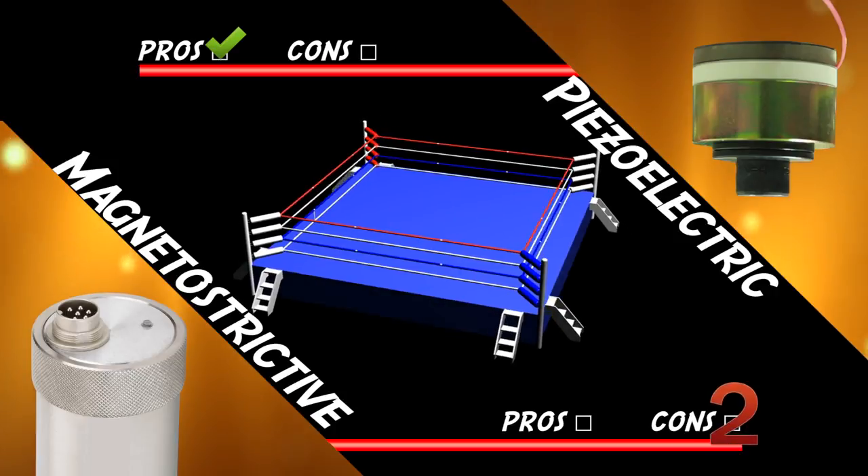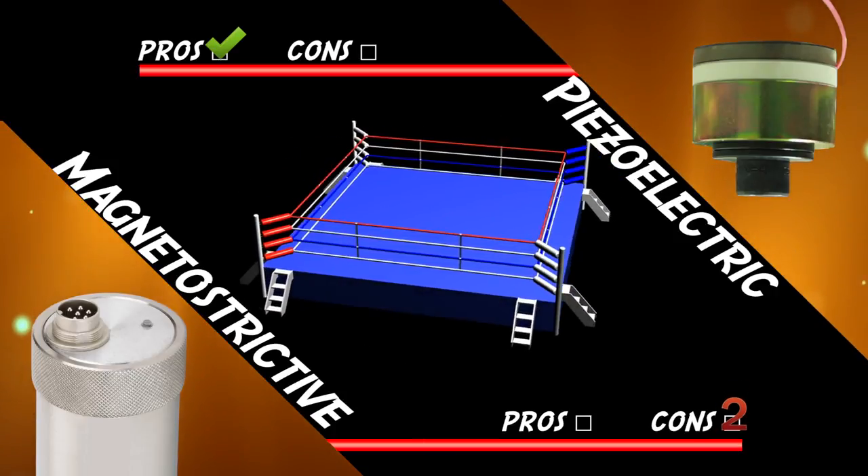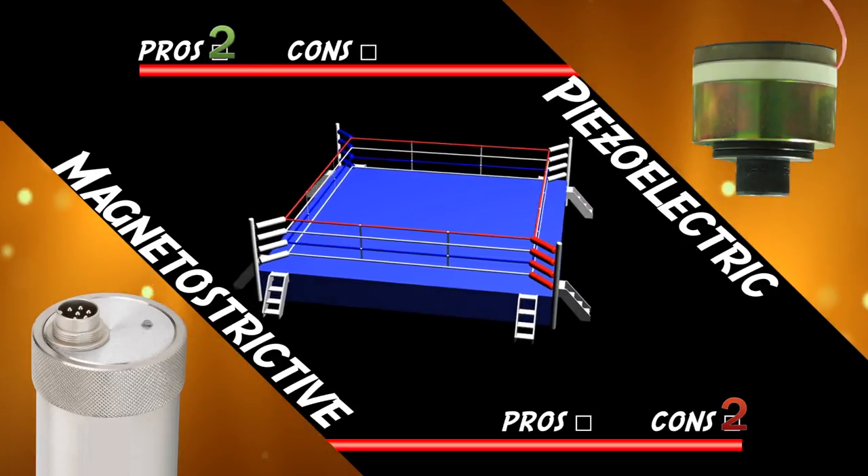Piezoelectric transducers convert low-voltage electrical energy into mechanical energy in one step, making them very efficient. Magnetostrictive transducers convert electrical energy into magnetic energy and then to mechanical energy. A lot of energy is lost in the form of heat during this process, making these transducers less efficient. That means for equal amounts of ultrasonic cleaning, piezoelectric transducers will consume much less power.